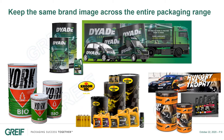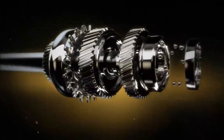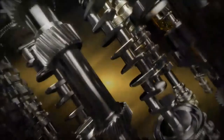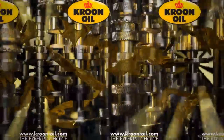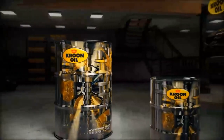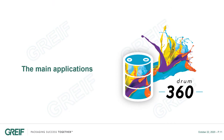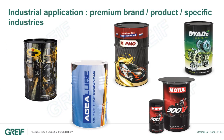Let's see now how our customers are using the Drum360 to promote their brand or their new product. Let's have a look at the main applications of the Drum360 today. Starting with the industrial applications: as shown in the video, the Drum360 is used to promote premium brands and premium products, and is also used for specific end-customer industries.